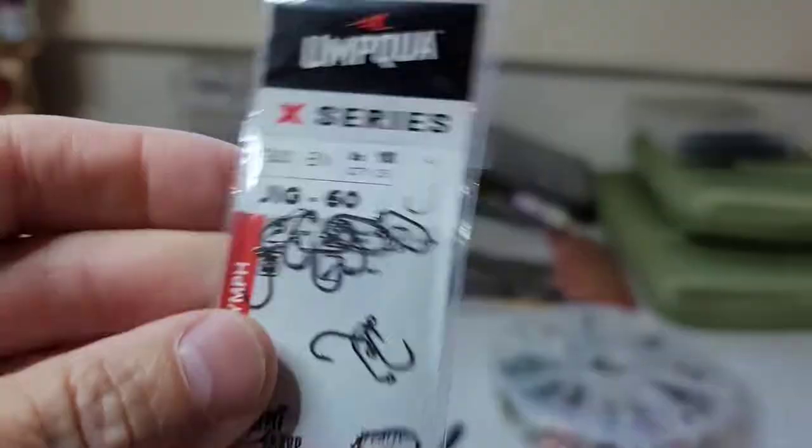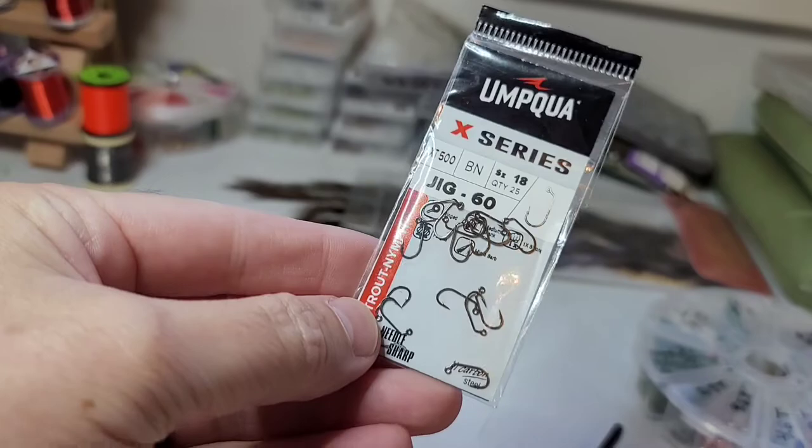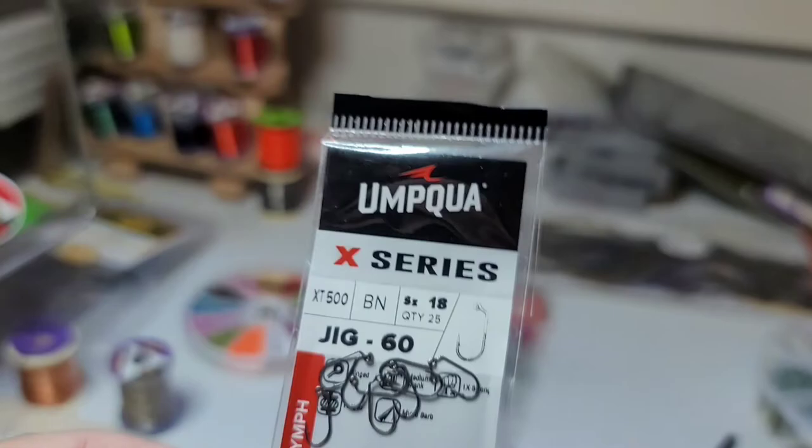showmeflyguy.blogspot.com. I got these Umpqua little jig hooks, and because they were out of the barbless ones I've just been pinching the barb, so I gotta use these up. I'm gonna show you a fly that's been treating me really good recently — just a good little midge pattern.